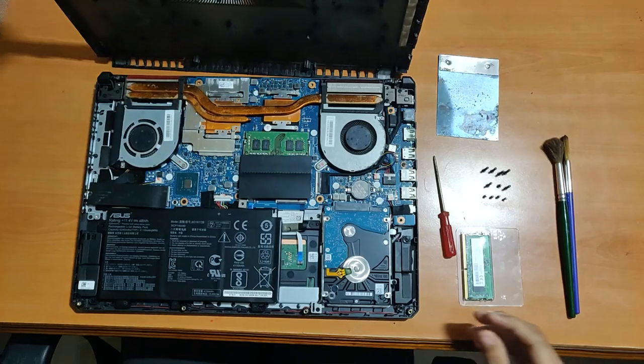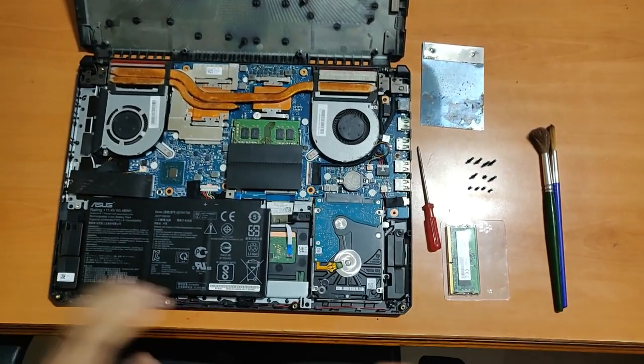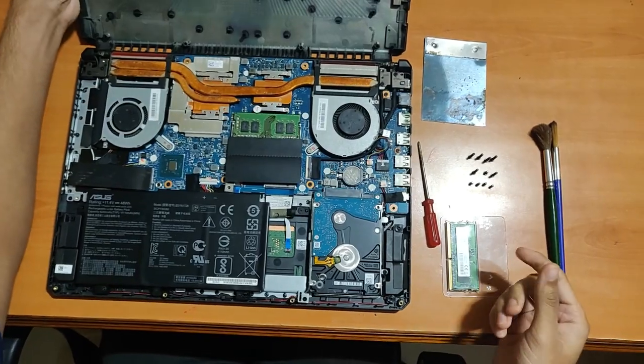I do not have the budget nor the production standards of Apple or MKVHD, so please bear with me on the video quality. First of all, you will have to remove the screws.